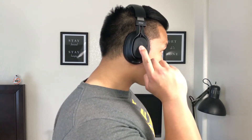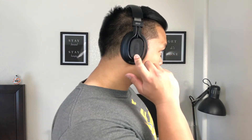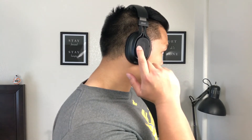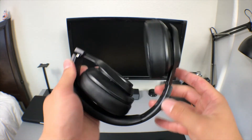As for controls, they're located on the right ear cup. You have your play and pause button, which also acts as your power button. You then have volume up, volume down, forward track, and backward track.